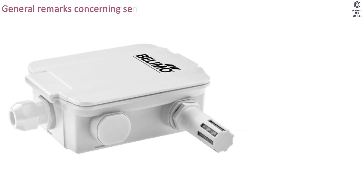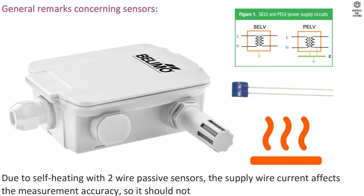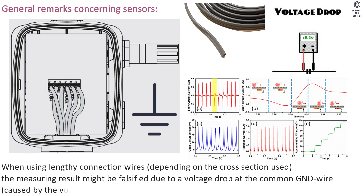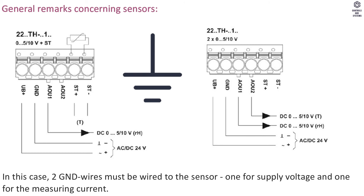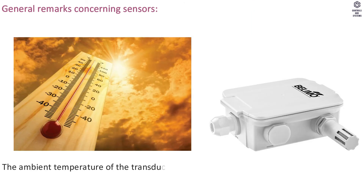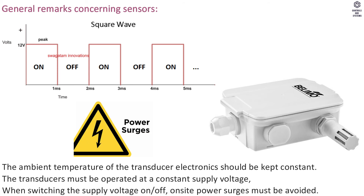General remarks concerning sensors: Due to self-heating with two-wire passive sensors, supply wire current affects measurement accuracy and should not exceed 1 mA. When using lengthy connection wires, the measuring result may be falsified by a voltage drop at the common GND wire. In this case, two GND wires must be wired to the sensor — one for supply voltage and one for measuring current. Sensing devices with a transducer should always be operated in the middle of the measuring range. The ambient temperature of the transducer electronics should be kept constant, and transducers must be operated at a constant supply voltage. When switching supply voltage on/off, on-site power surges must be avoided.